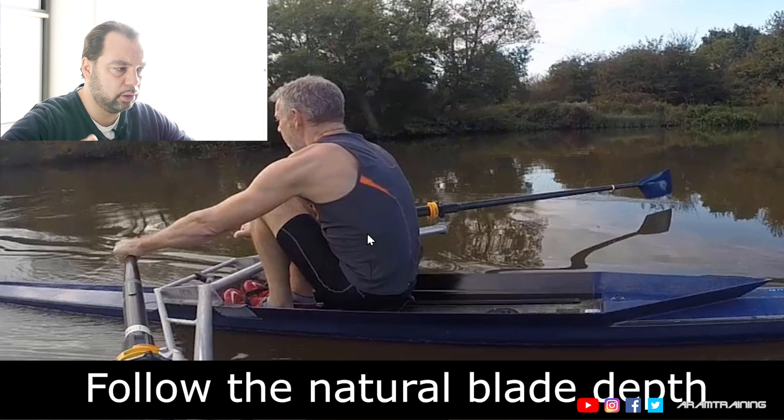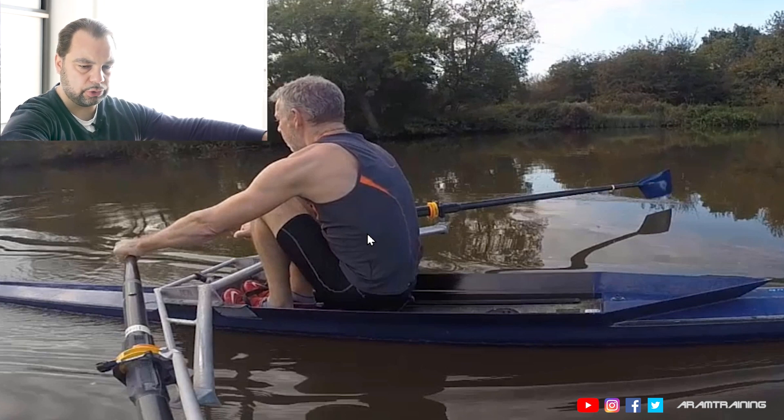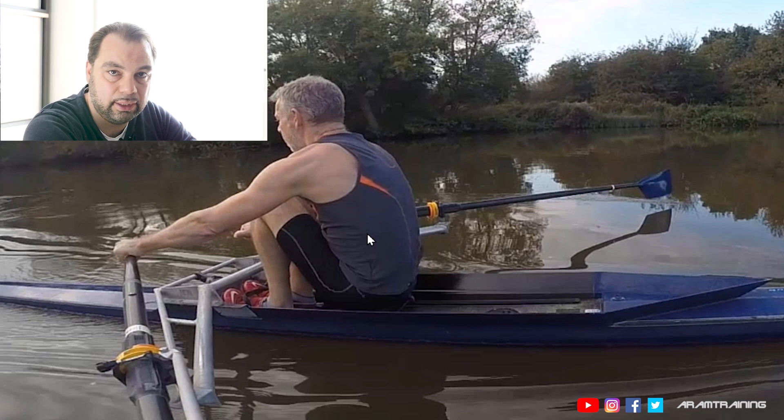It's just going to float. And then you want your body to relax. And when you start to pull, you want to make sure that you don't disturb the height of the handles and the blade anymore. Use your body in a way where you have full control over the blade horizontally, but you don't interrupt its vertical stability.